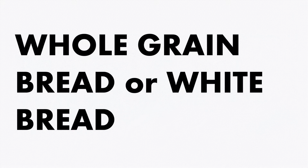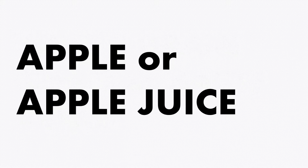Whole grain bread or white bread? Definitely whole grains. They are low in fat and high in fiber. They also contain complex carbohydrates which help you feel fuller for longer. Apple or apple juice? We're going to go with apple for this one, because when juicing a fruit or vegetable you lose a lot of the nutrients that a full fruit will have.